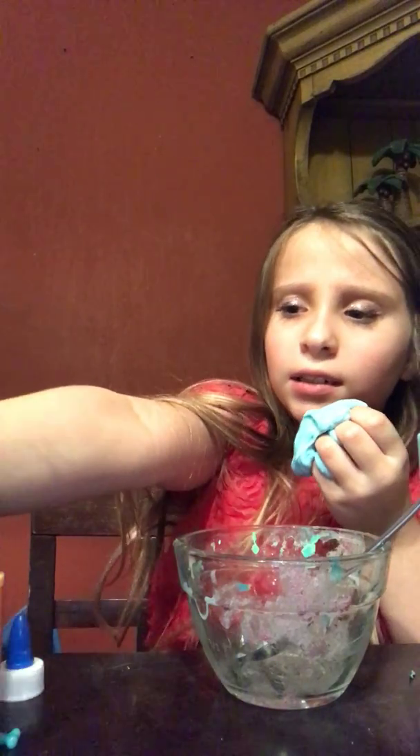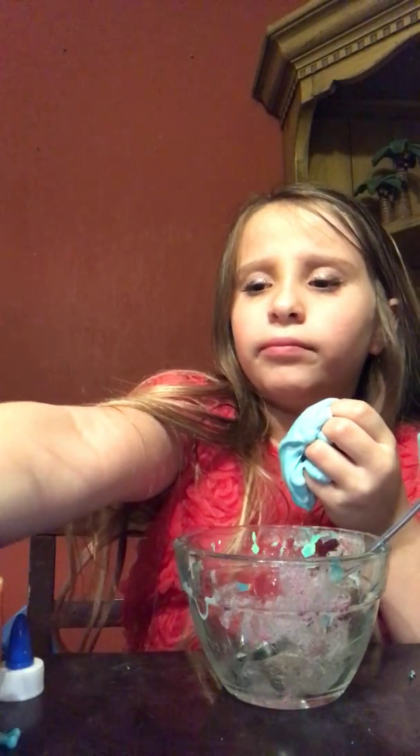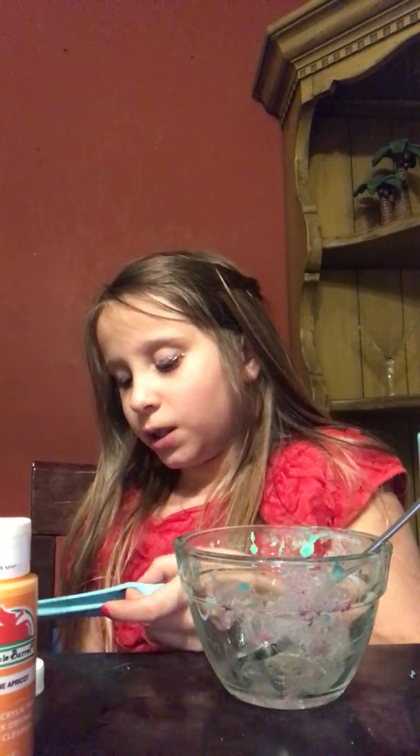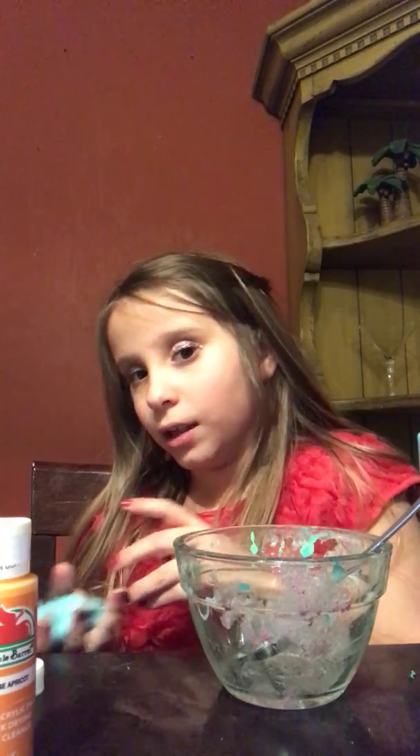I have some beads right here. They were from my yesterday's slime that I made. I didn't make it with you guys because I only film with my phone — I don't have a camera. I'm just new at YouTube. I don't lie, so I wouldn't say I had a camera if I don't.